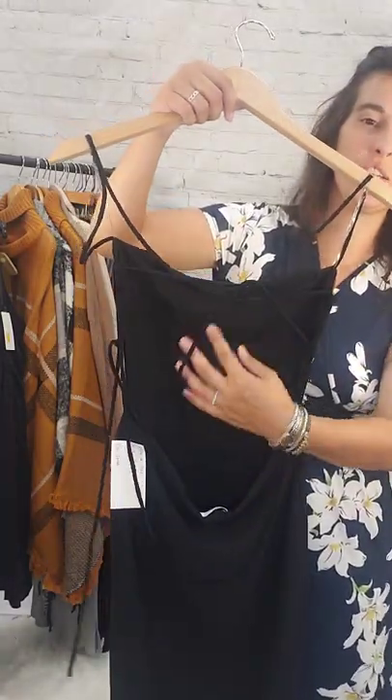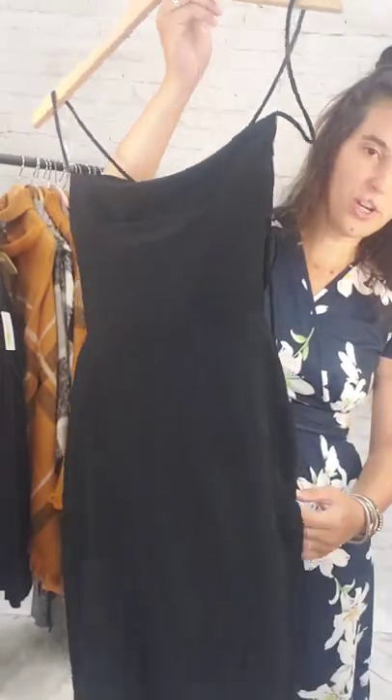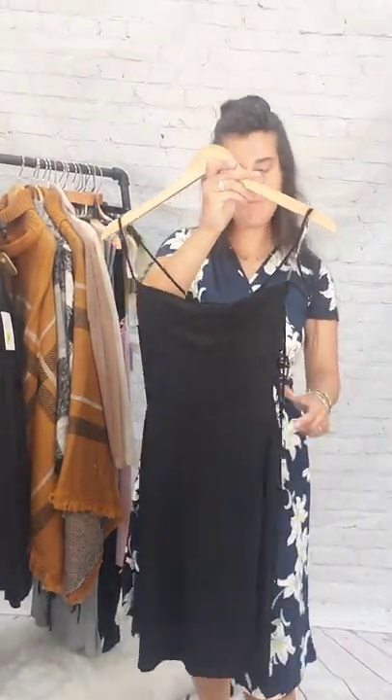This is a size small black dress, $5. It's open in the back with lots of ties — you can tie it all up. Very form-fitting dress with a slit on the side. Small, $5.